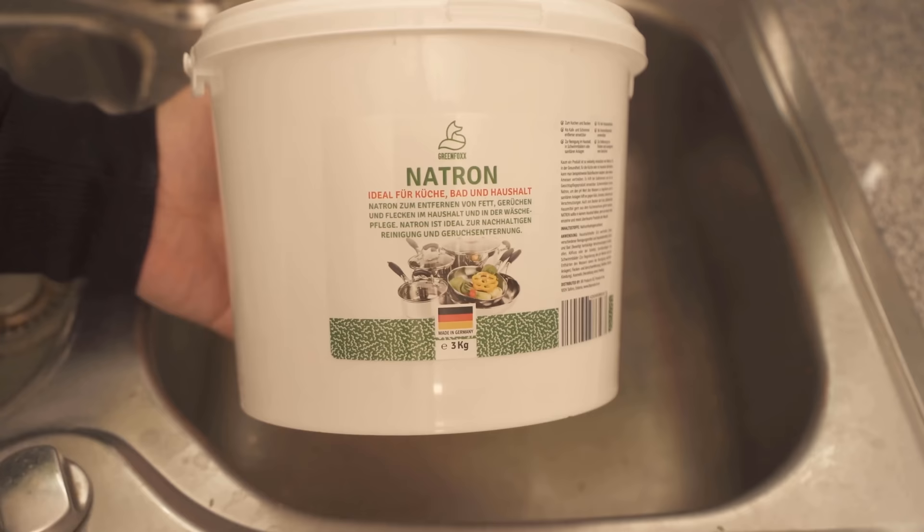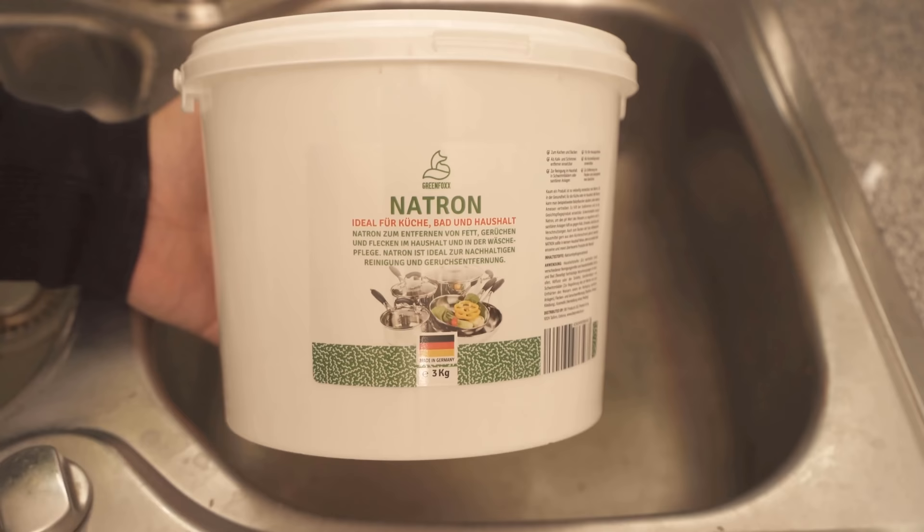All you need is baking soda. With baking soda you can clean your sink really nicely. Of course, we use our own baking soda — you can find the link to our store below in the video description.